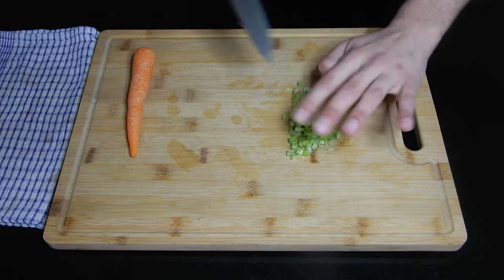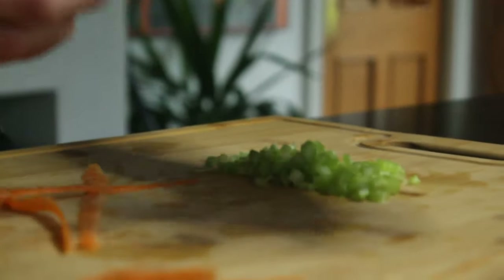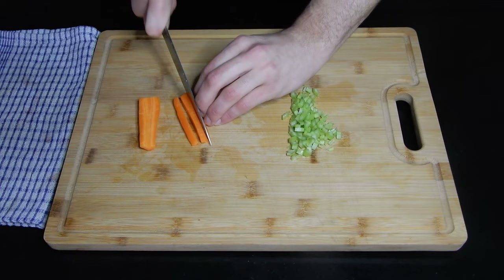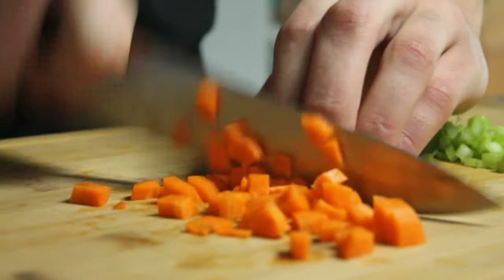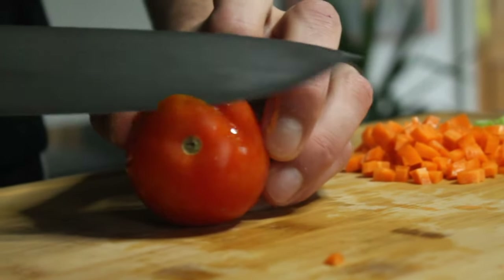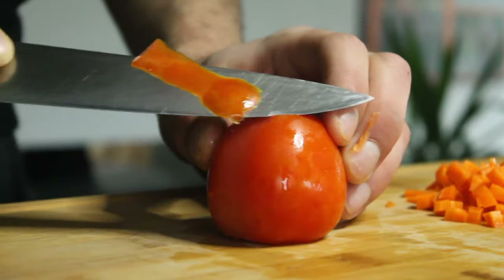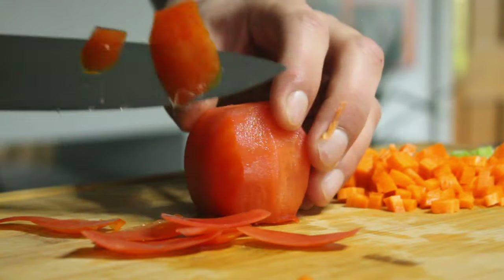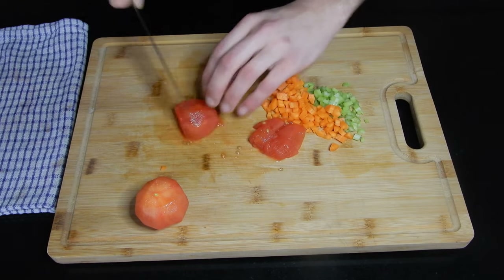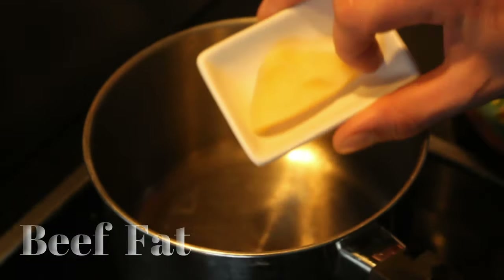We're going to start by cutting the celery and carrot really small. If the pieces are small, over the hour and a half to two hours of cooking the texture will be practically gone and all the flavors will really blend into the sauce. For the tomatoes, I'm using two fresh tomatoes and a can of tomatoes because it's a nice blend of flavors — fresh and canned. The canned tomatoes have more acidity, and if you want to regulate that you can always add a little bit of sugar. We'll cut them into quarters and start frying them with a bit of beef fat until they get a little color.